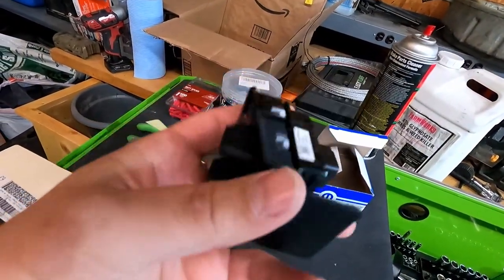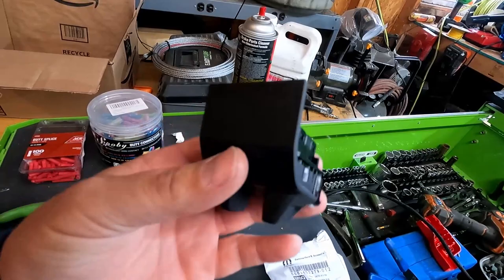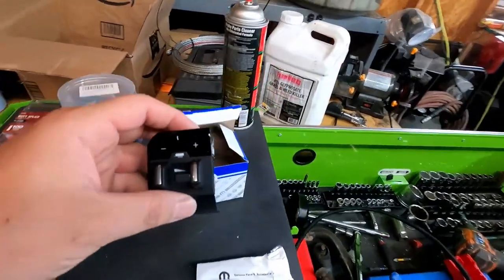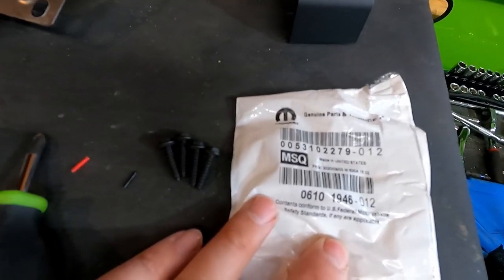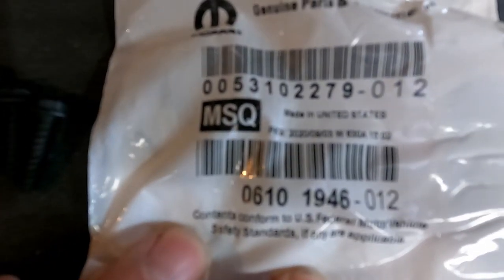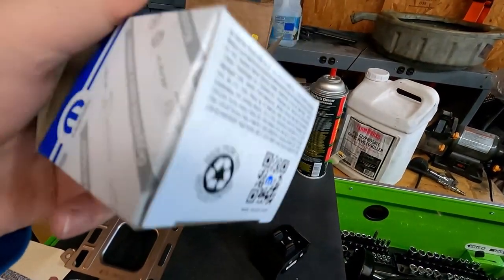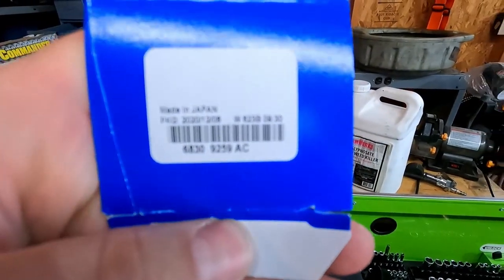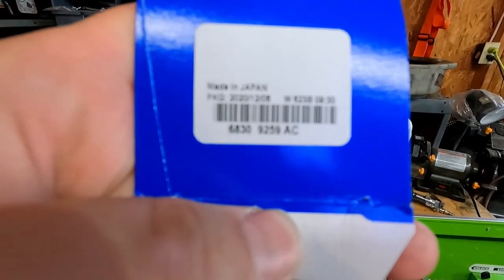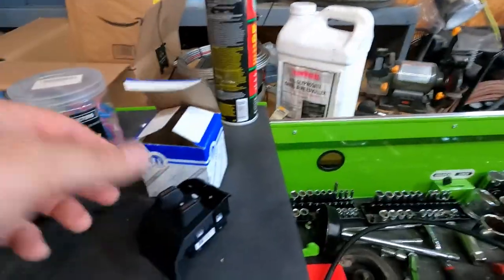You are going to need the actual switch itself — this is the factory one, so it will look factory in the truck and not just one of those brake controllers that you tap into the lower part of the steering wheel. There were four screws though I only needed three. The part number for the actual switch itself is 68309259AC.